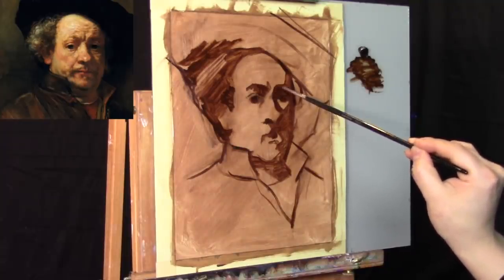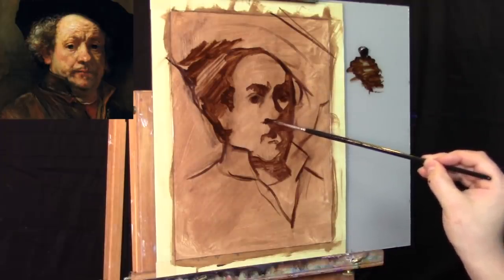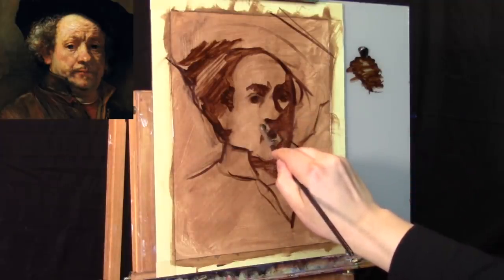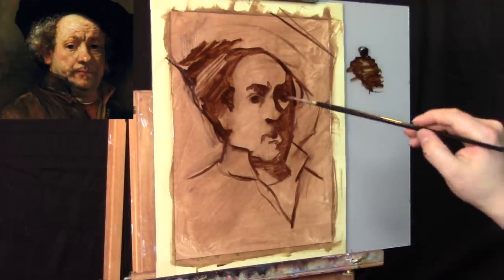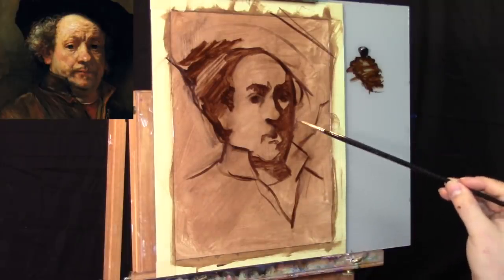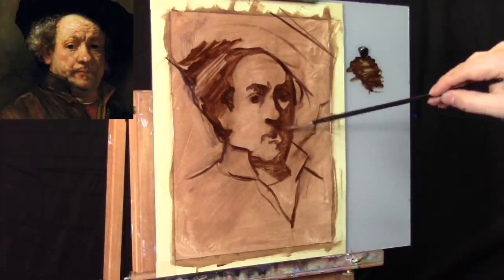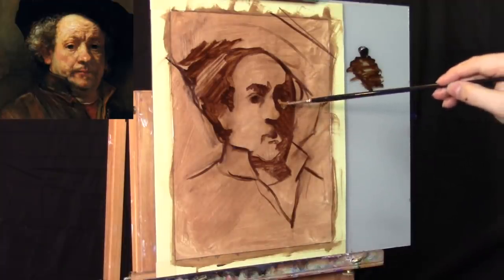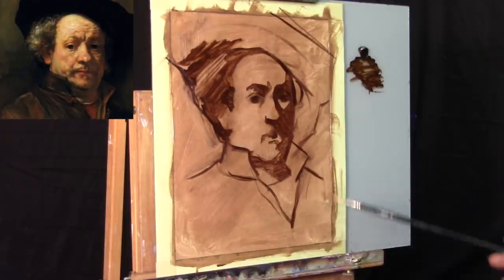The oil-primed linen makes this technique a little bit easier. If I were using an acrylic cotton canvas, it'd be a little more slick, slipping around more than I'd want. If you want to use this type of technique, I'd recommend at least using acrylic-primed linen — oil-primed linen if you can find it. It's kind of hard to find in art stores.